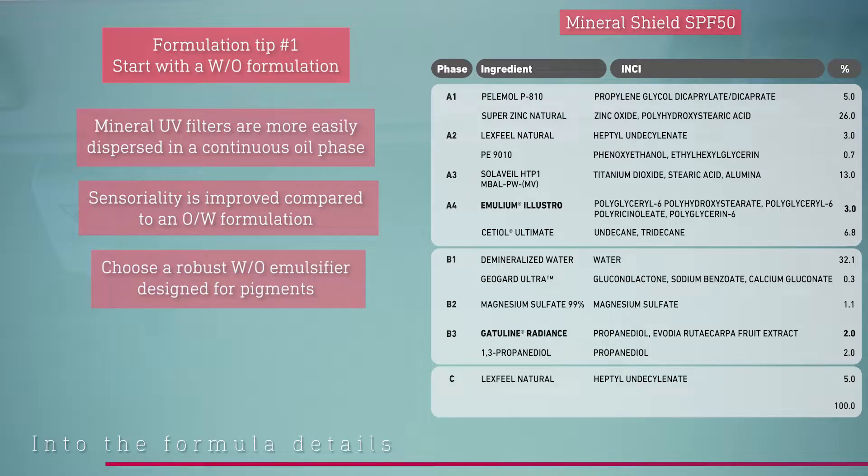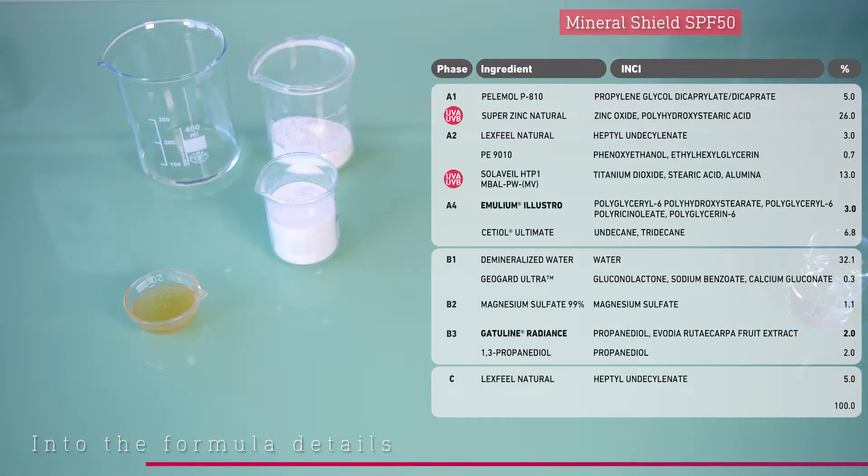We chose Emilia Müller's throw for this emulsion as it is compatible with high pigment loads, here 39%. Here are the mineral UV filters, both efficient against UVA and UVB. In fact, to comply with European regulations on sun care products, the UVA-UVB ratio must be equal to one third.